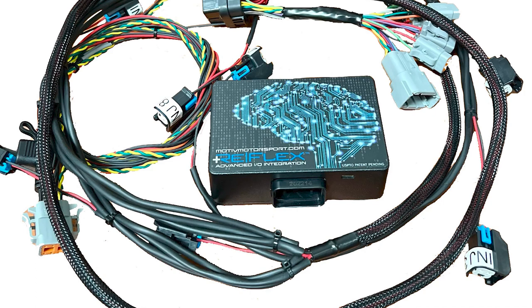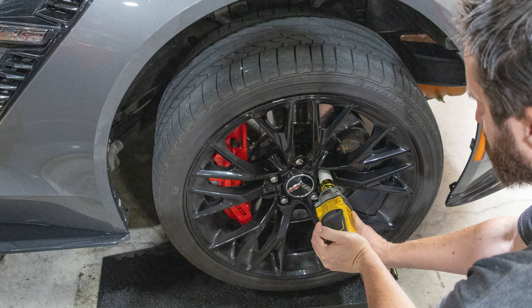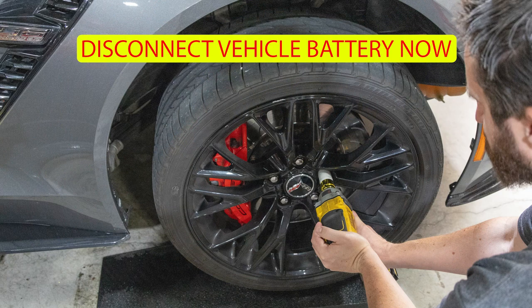Thank you for joining this install video for the Motive Motorsport Reflex Port Controller on C7 Corvette. Let's start by lifting the vehicle and supporting it properly. Also disconnect the battery at this time.